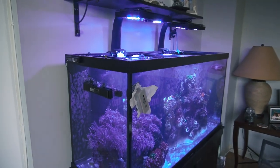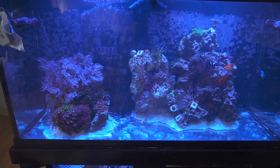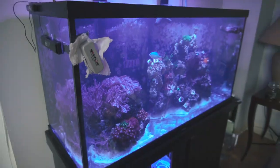All right, reefers, we finally removed all the sand. This is week number two. I think we did the best we could. So the plan now is to go to House of Fins Greenwich and pick up a few bags of sand and start throwing it in there.